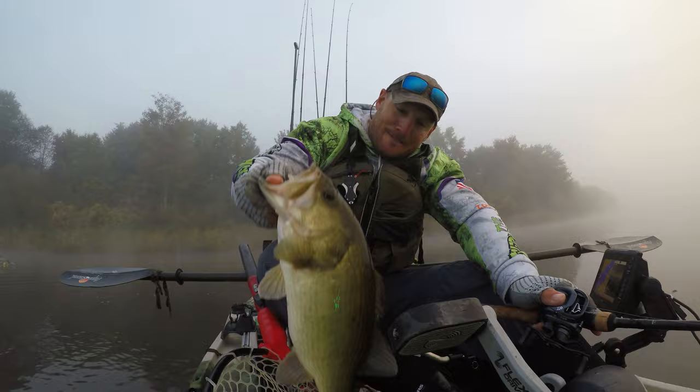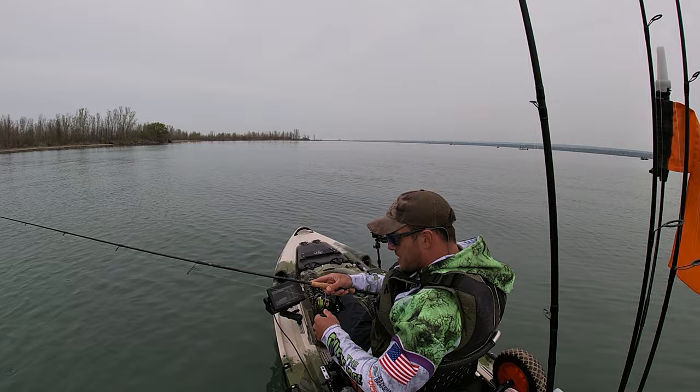My name is Adam Elstead and I'm a former UFC fighter turned extreme kayaking. I travel around the country fishing bass tournaments out of a kayak. So if you like kayaking and you like fishing, welcome to Straight Yak.